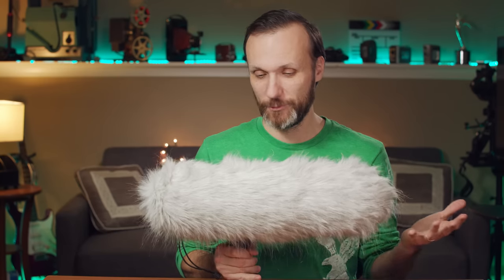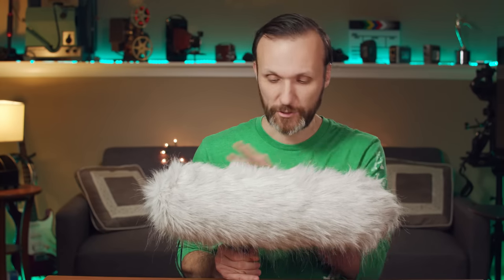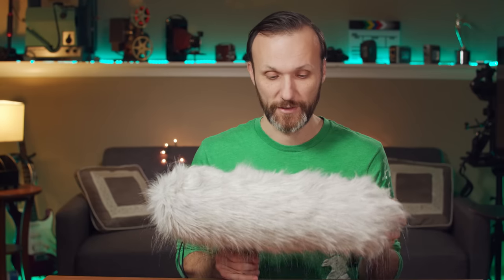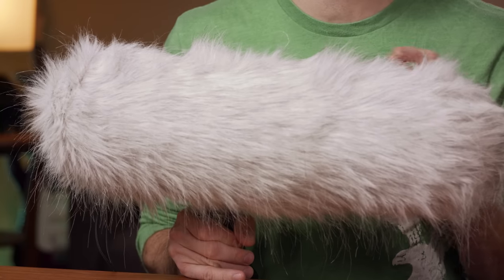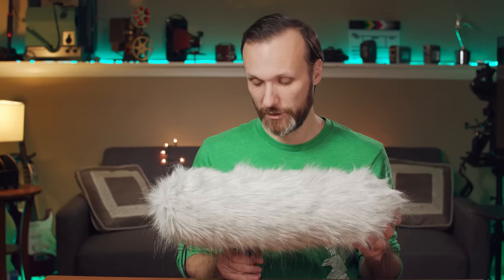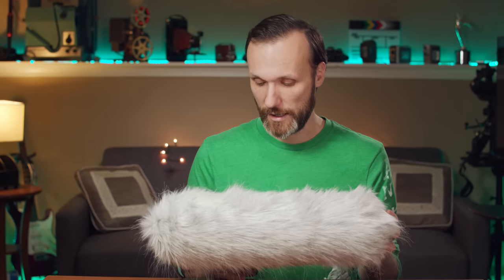As you guys could hear, this thing works pretty much the same as the more expensive one from Rode. So if you're looking for a blimp and shock mount for your shotgun microphone — and this accepts various mic lengths — I can recommend it. It looks almost identical to the Rode but is significantly cheaper. At the time of this video, the Rode costs $300 and this one is $180 — a big difference. They may even offer sales, so check the links in the description for the latest prices. For more info, check out my website at tomantos films dot com, and if you want to support me, join me on Patreon. That's it — see you guys on the next one!